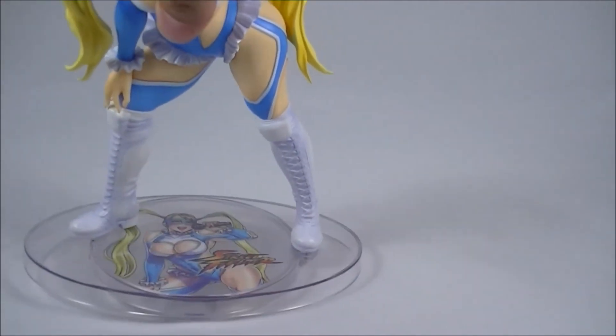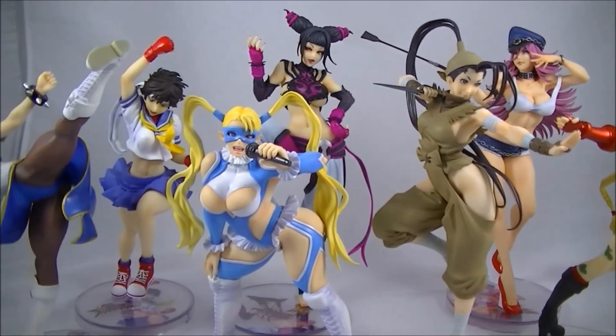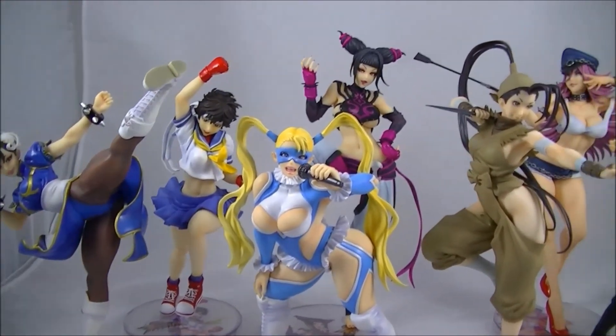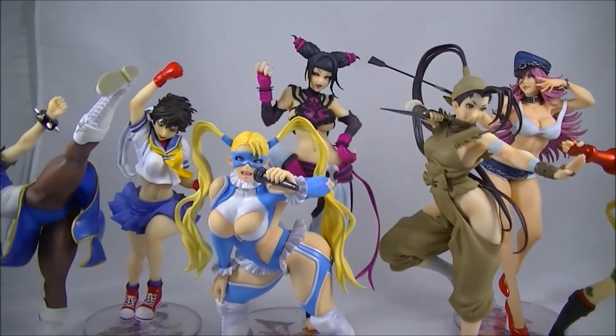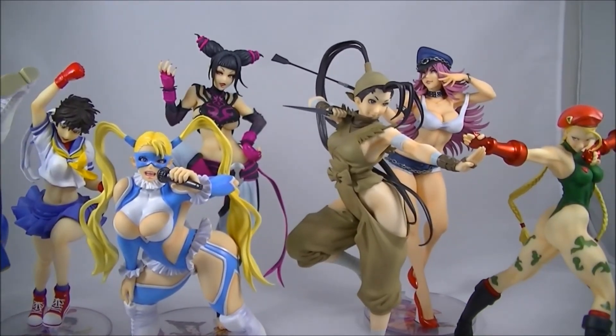This base is very similar to the Cammy one, and again because they've screwed it in, there's none of that stability issue — like with Cammy, where you just pick it up and the base sort of falls off. So I definitely like the way they've gone with that. Now I'll just grab the others in the whole series and give you guys a look at all of them together.